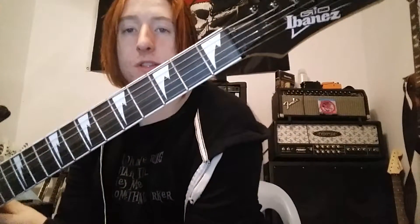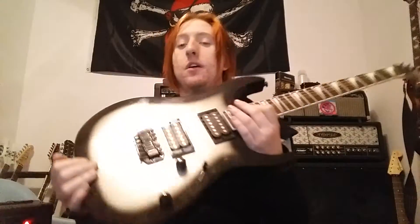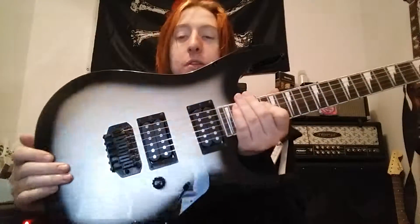Hey guys, it's Jack Pumpington here with my brother's Ibanez Gio — it's the GS140 — and gonna do a gear review. This is Chris's guitar; he's been on the channel before, way back a few years ago when we talked about 80s music.